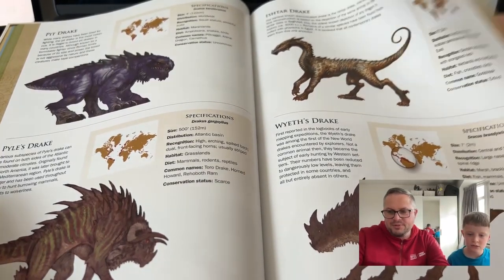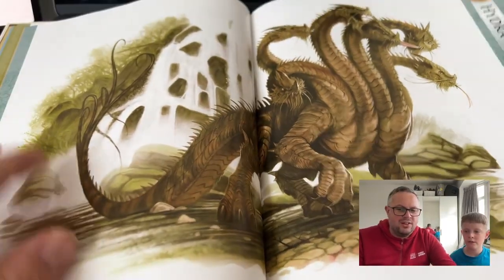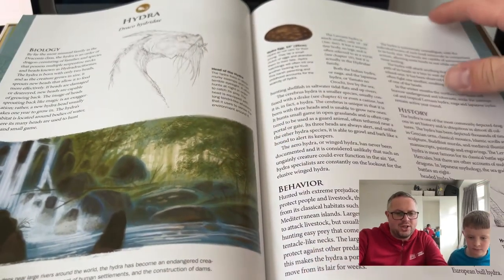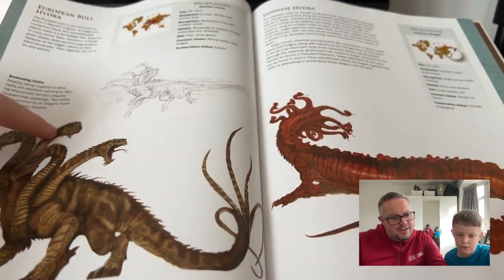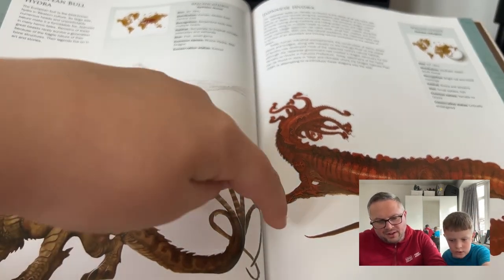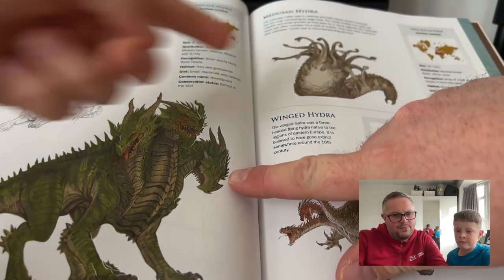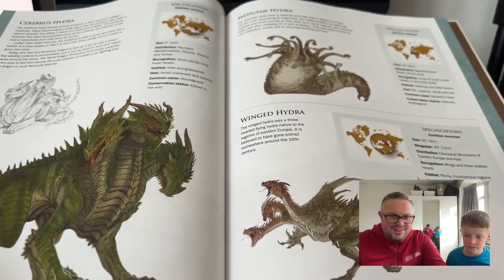In the next section, we have hydra dragons with multiple heads — one, two, three, four, five, six heads! I think that's based on Greek mythology. The hydra from Greek mythology — I'm sure it had five heads. There's a bull hydra that's got five heads and five tails — well, its tail splits off into five. This one has loads of little heads with a huge body and tiny little heads.